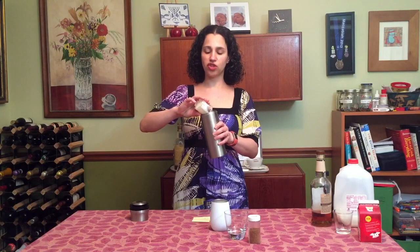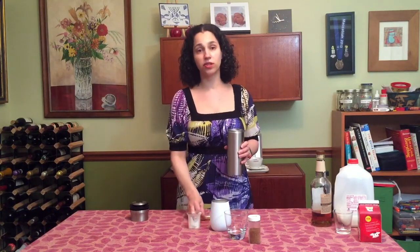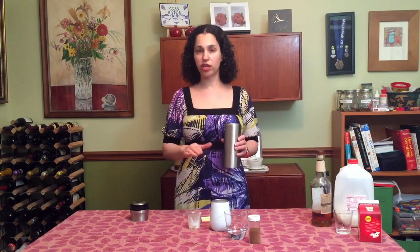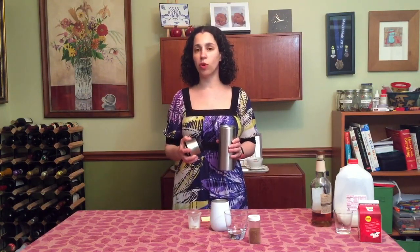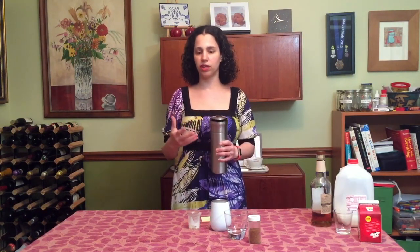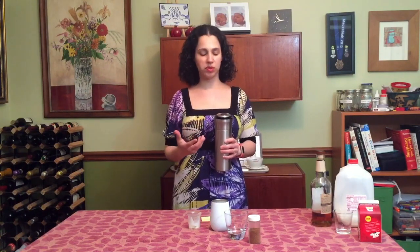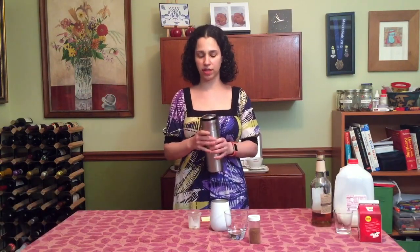Shaking is a really important part of cocktails. Most cocktails are either shaken or stirred, and this is a shaken cocktail. Usually people do a wet shake, which is a shake with ice. However, because there's an egg yolk in there and I want to have it nice and mixed up and dispersed — I don't want a clumped egg — I'm going to do what's called a dry shake first. That's an initial shake with no ice. So I'm going to shake it pretty good for about 15 seconds.